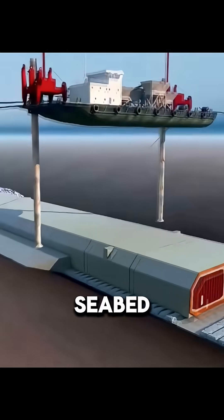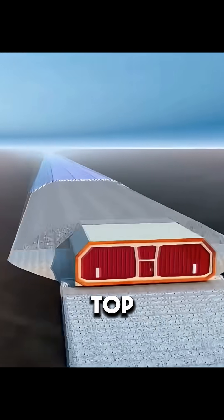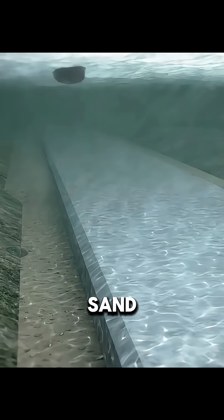To protect it from ocean currents and seabed erosion, workers backfill the top with layers of stones and sand, and sometimes even plant seaweed and corals to help restore the marine ecosystem.